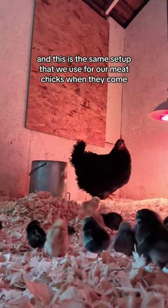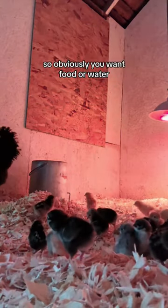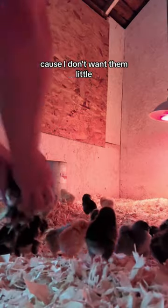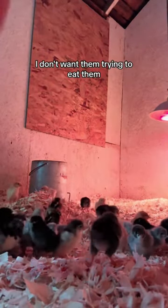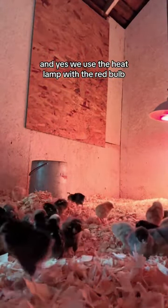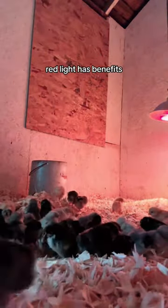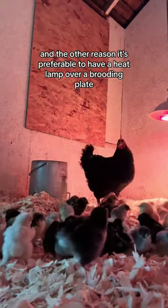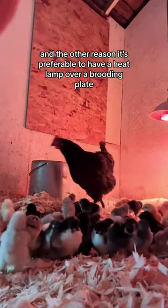This is the same setup that we use for our meat chicks when they come. So obviously you want food and water. We use the big flake pine shavings because I don't want them trying to eat them. And yes, we use the heat lamp with the red bulb — red light has benefits, even for animals.